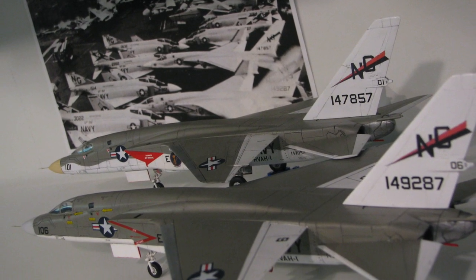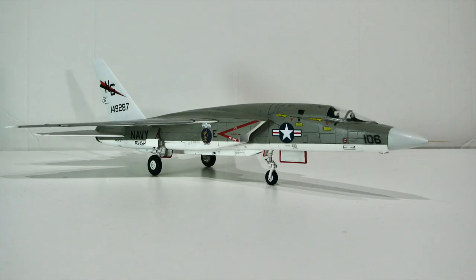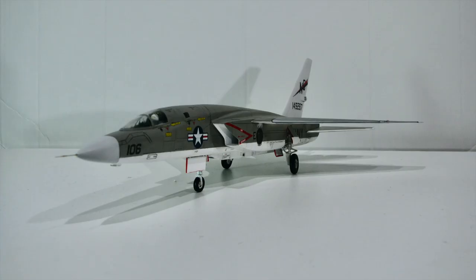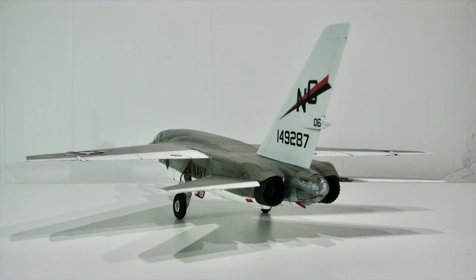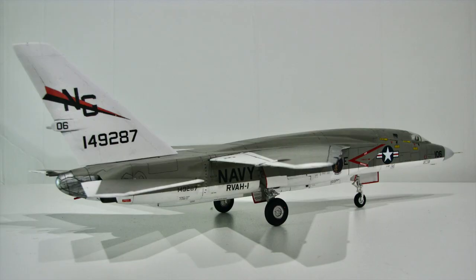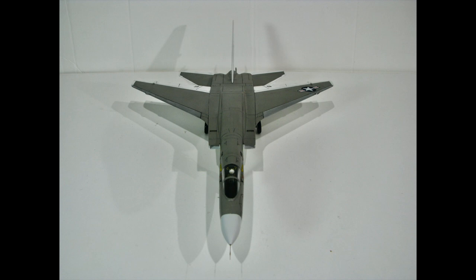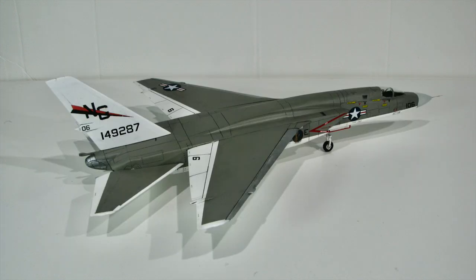Here they are in front of the photo that inspired them.